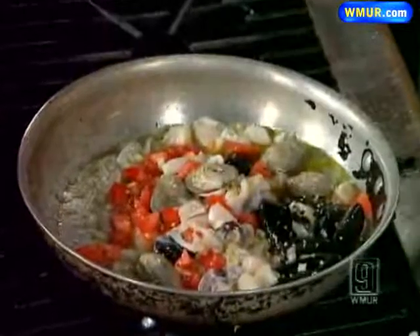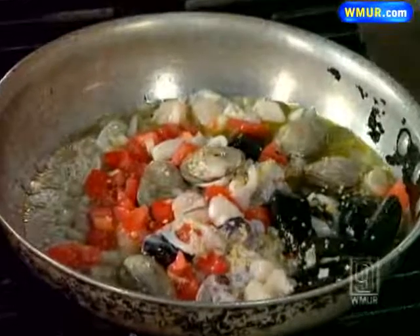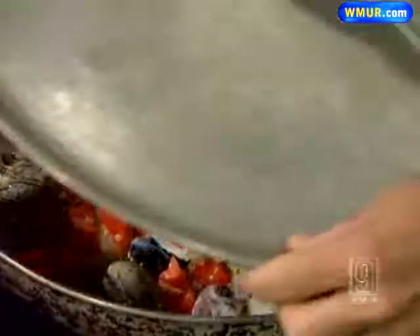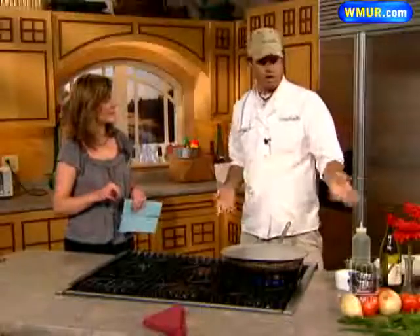You've got the garlic, you've got the tomato — the aromas are amazing. Again, it's very light, very summery. You can get all this seafood at your local seafood market. You just cover for a matter of a few minutes, and then when it's done, we'll get that on the dish for you.